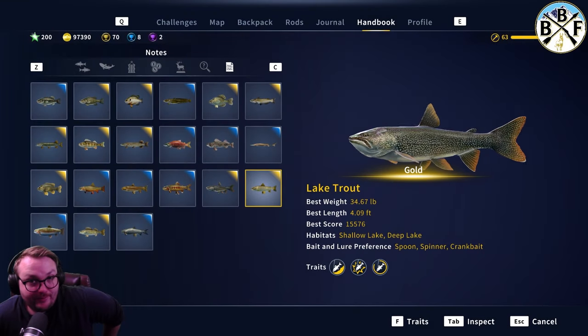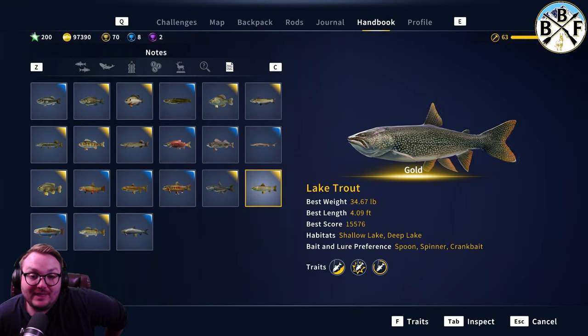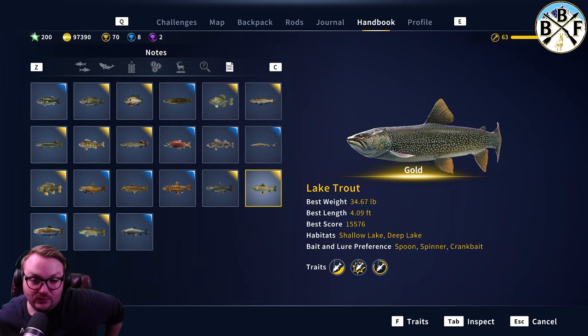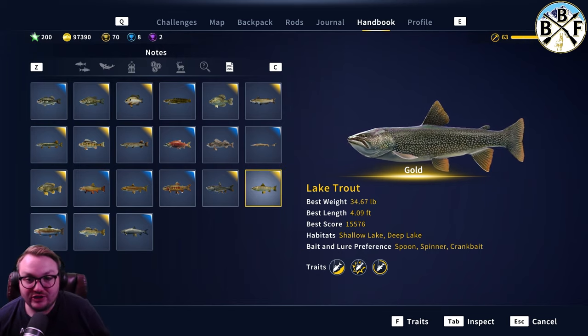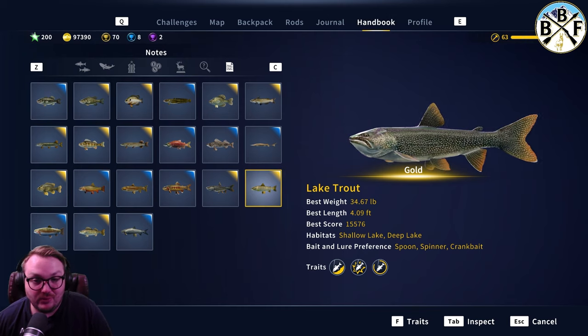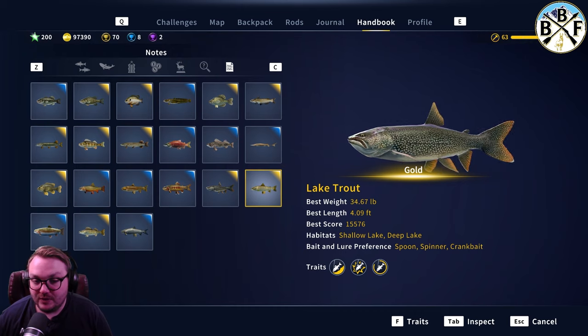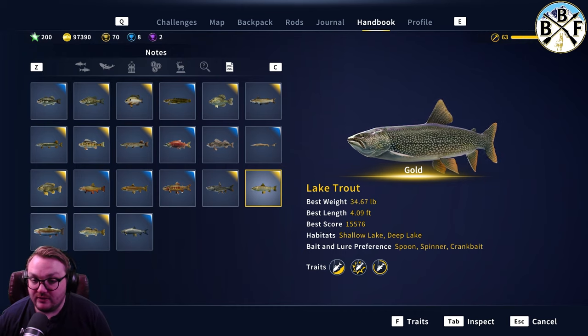Hey everybody, welcome back to another guide video. Today we're doing lake trout — I know it's pretty widely asked for. There are a lot of good lake trout guides out there; Scarecrow's got a pretty good lake trout video, so go check that out. But we're just gonna do a quick one here and cover all of our bases.